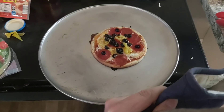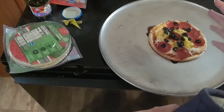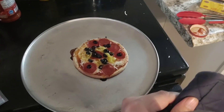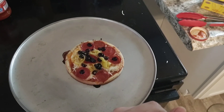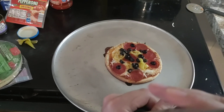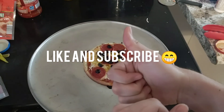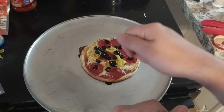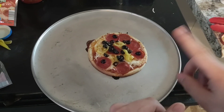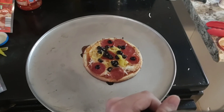I know you guys like some of that pizza — it looks so good. Thanks to you guys watching my how-to-make-pizza video. So just to let you know, if you guys want to make pizza, watch my video content, like, subscribe, and more content. Alright, see you guys, catch you next video. Bye.